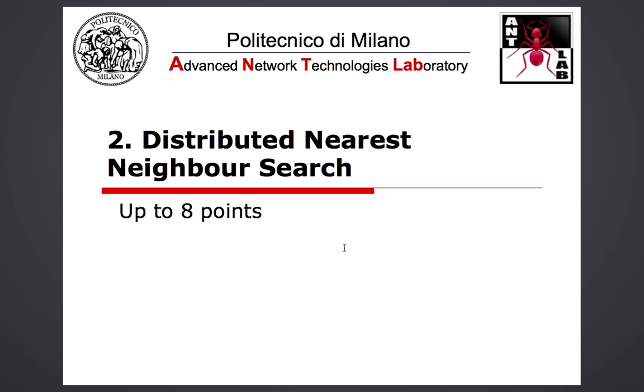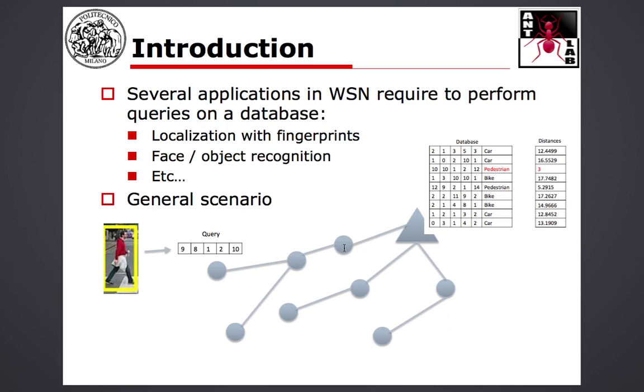The second project is the Distributed Nearest Neighbor Search. There are several applications in a wireless sensor network where you need to perform queries on a database — searching a particular string or vector of numbers inside a database and returning the index or label associated to the nearest neighbor in terms of, for example, Euclidean distance.